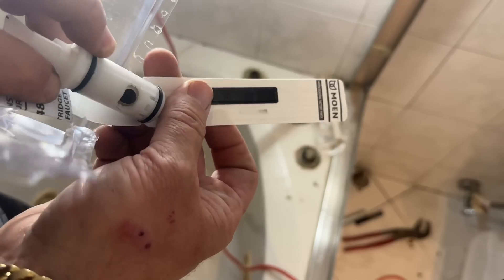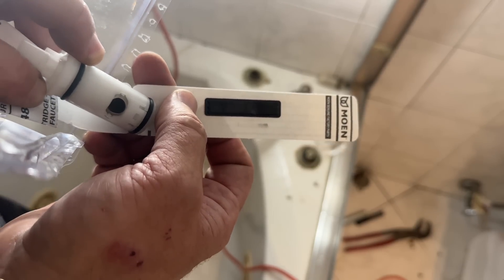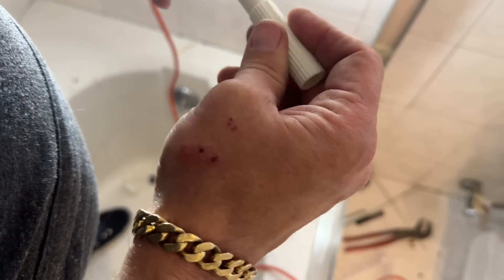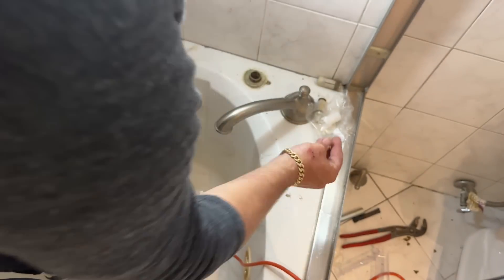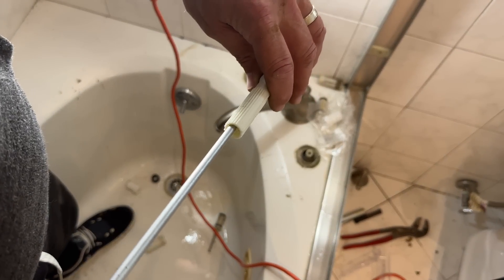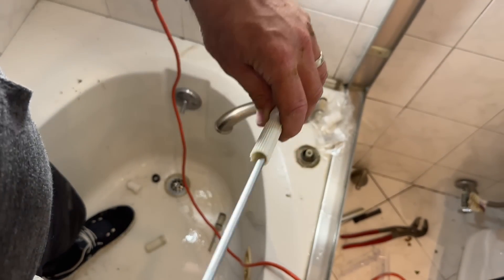Resistant because there's the thingamajiggy — the security thing. Because they know we're going to steal them, right? I'm going to take that extension spindle, line that up there. We're going to get that included Phillips screw, and I'm going to take a long Phillips screwdriver and tighten that up in there.